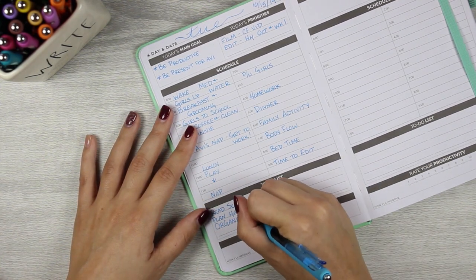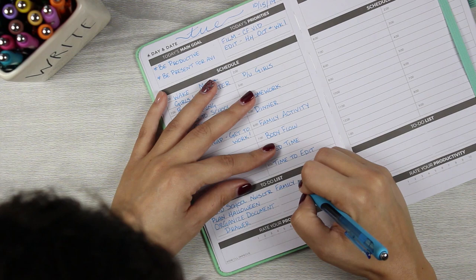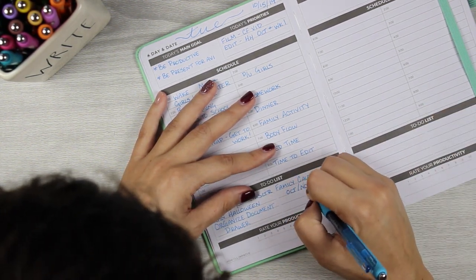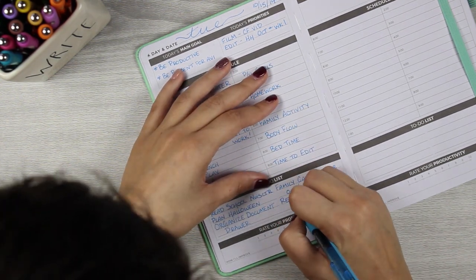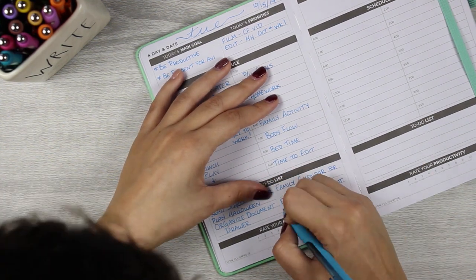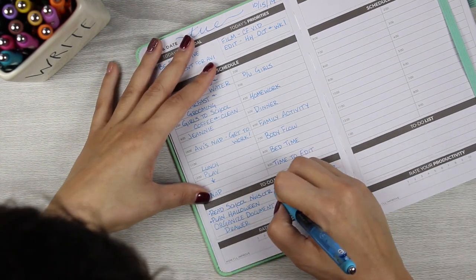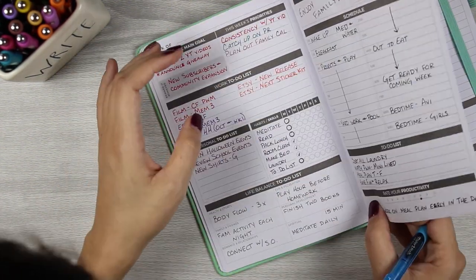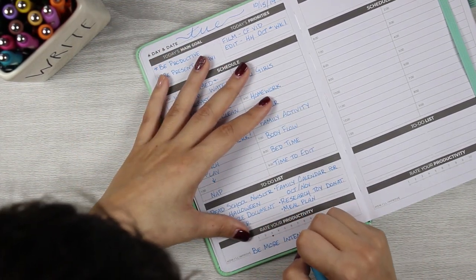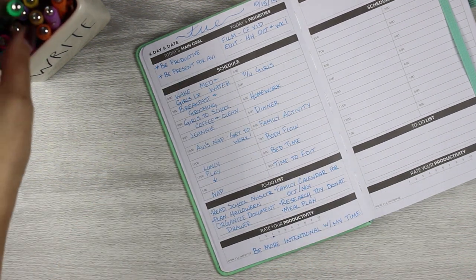Even if the deadline is just getting the laundry done by 10:30, I play this little game with myself. Otherwise I can easily slip into thinking nobody's watching, who cares if the dishes get done — but there are still things that need to get done to keep my family successful. I give myself hourly deadlines because it works best for me. My to-do list does get redundant — I'll write something in my to-do list and also in my schedule, so I'm doubly accountable.